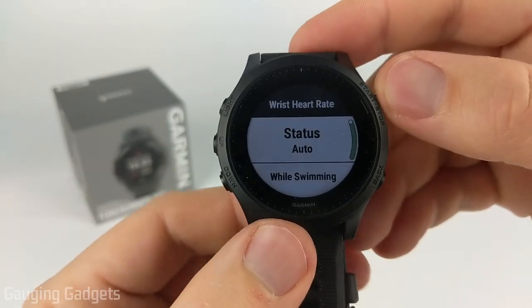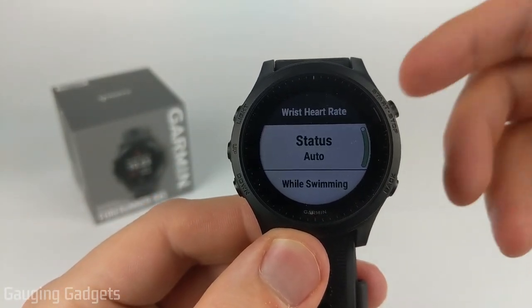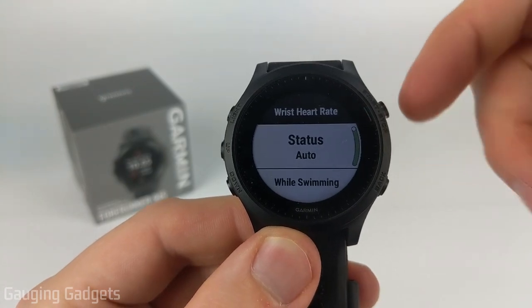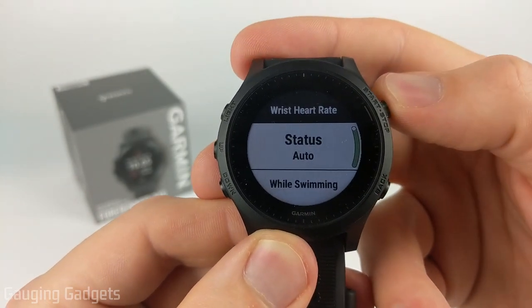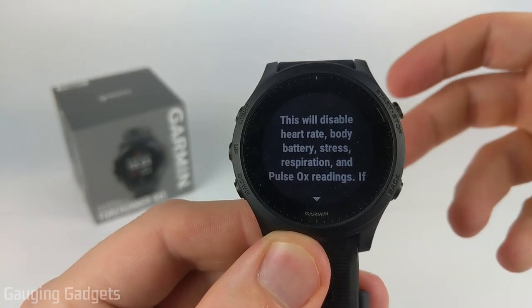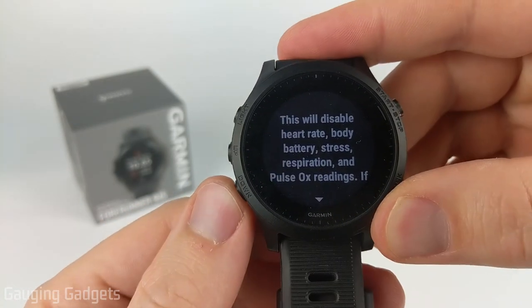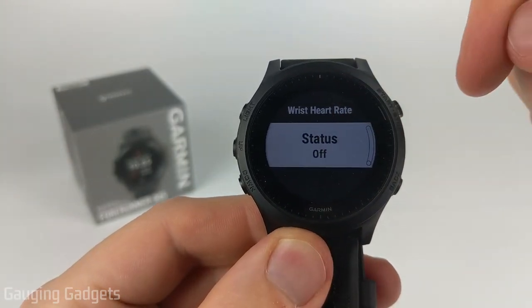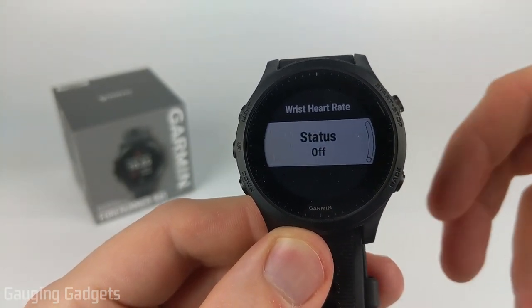The first option here can be used to either turn on or off the heart rate monitor. My heart rate monitor is currently on so it says status auto. If I want to turn that off, all I need to do is toggle status. It's going to give me a warning that a lot of the features on the watch will no longer work. So just hit the down button twice and then once you see status off, your heart rate monitor has now been turned off and disabled.